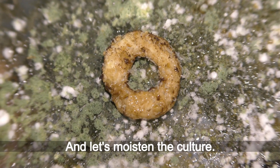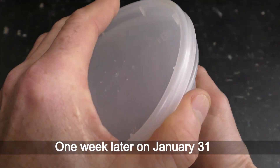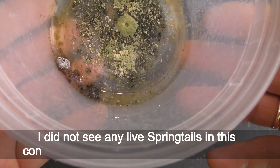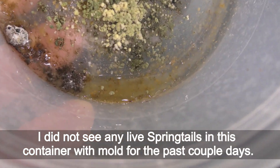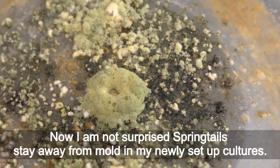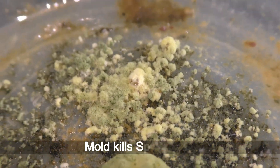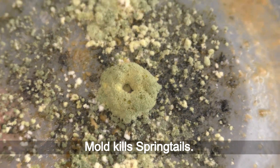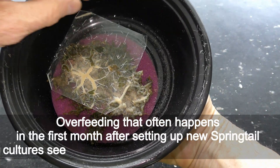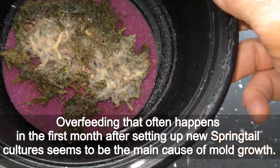I moisten the culture. One week later on January 31st, I did not see any live springtails in this container with mold for the past couple of days. Now I am not surprised that springtails stay away from mold in my newly set up cultures — mold kills springtails. Overfeeding, which often happens in the first months after setting up a new springtail culture, seems to be the main cause of mold growth.